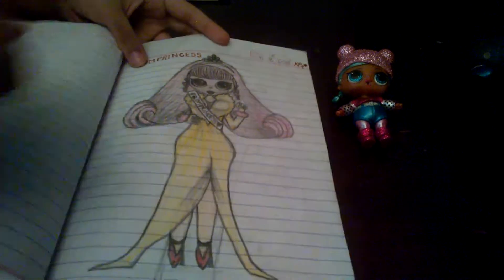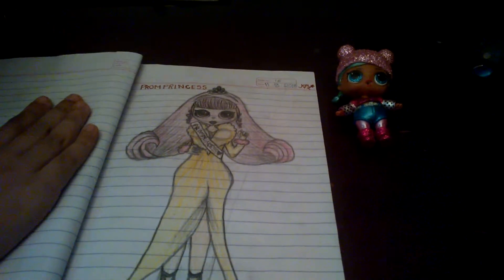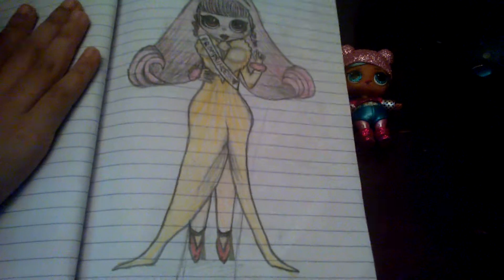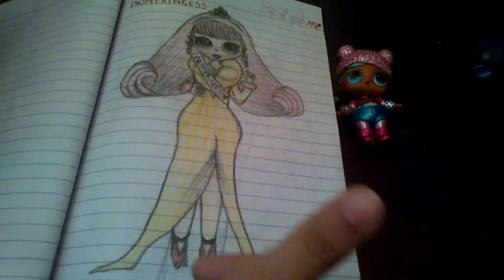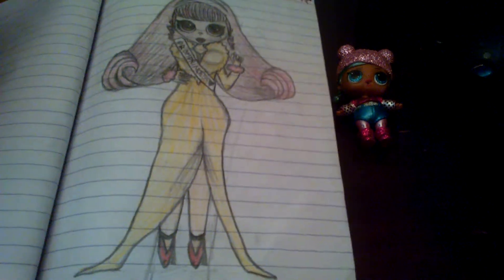This is the last one in this book — Prom Princess as an OMG custom doll. She came out really good and I really like it. The basic hair is good, her dress color is good. I thought of making it red but to match with her sister I changed it. Prom Princess is from the Hair Girls wave too.